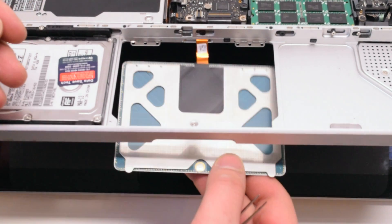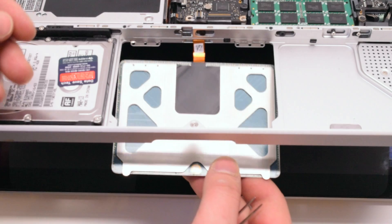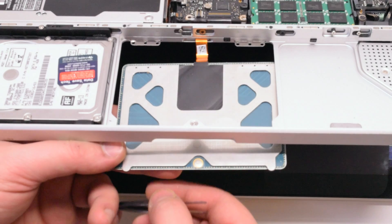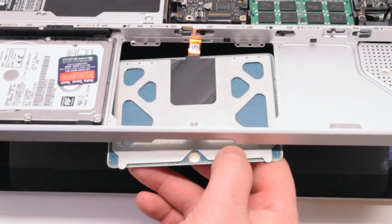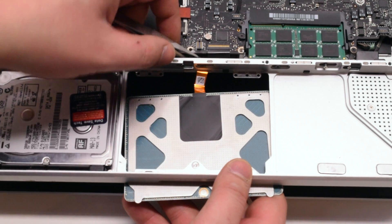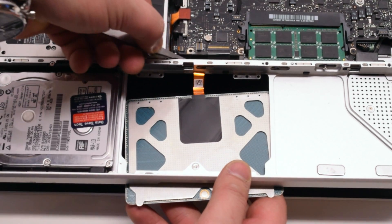Take the new trackpad and gently slide the trackpad cable through the trackpad hole. Use a pair of tweezers to carefully work the trackpad connection cable up and over on top of the logic board.